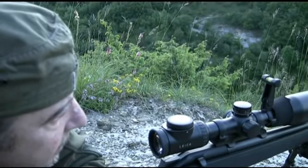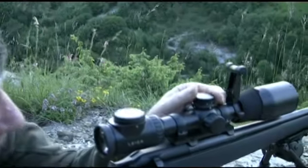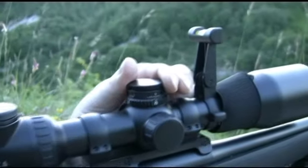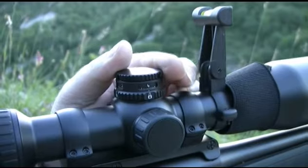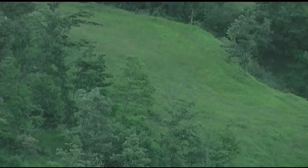Senza bisogno di tabelle balistiche, diamo 10 click alla torretta BDC del nostro Magnus 2416x56 e miriamo alla spalla. Decine di prove sul campo ci hanno convinto che i click di questo cannocchiale sono veramente infallibili.